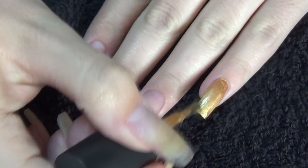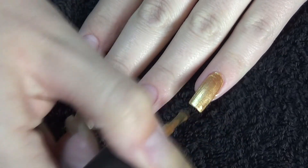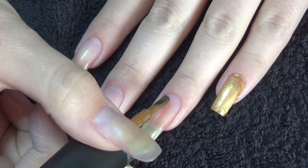First up we have this gold — this is called Russian Opulence and this is by Kuchio. That has got some amazing coverage on just the first coat.